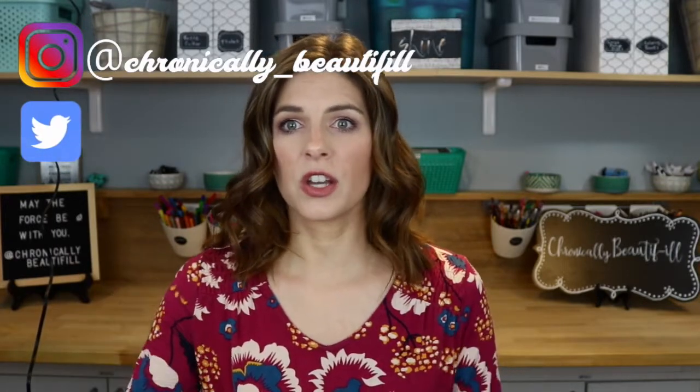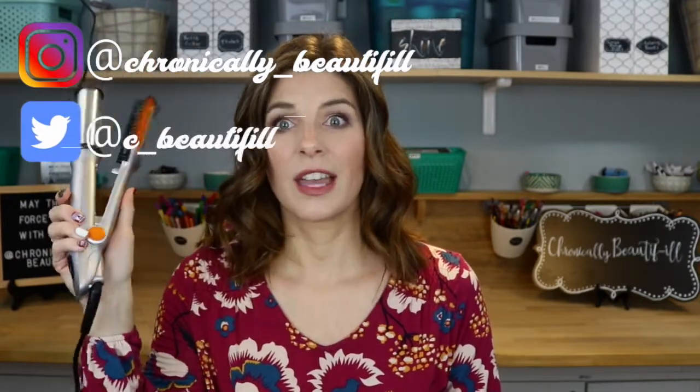Hello, I'm Anne and welcome to Chronically Beautiful where we are trying to live our best life even though we probably don't feel like it. And if you want to learn how to get this look with this thing, keep watching.